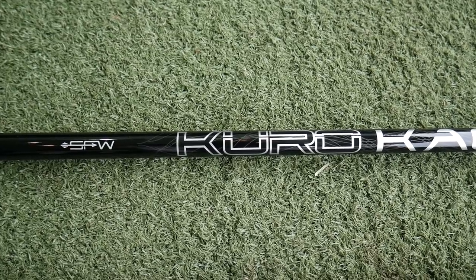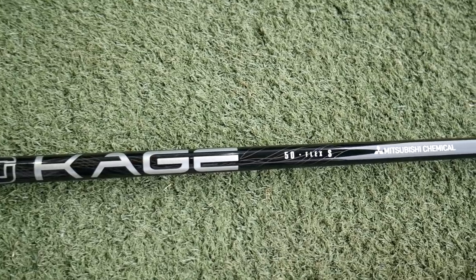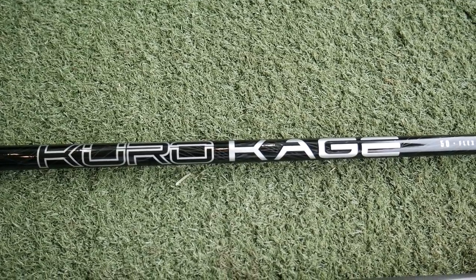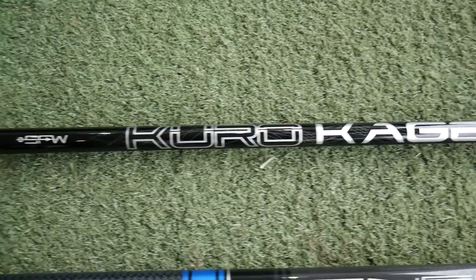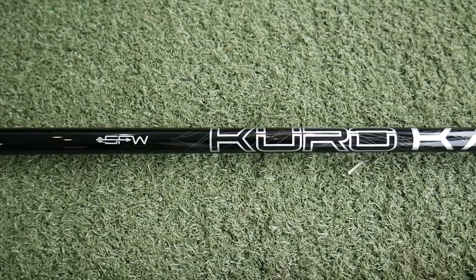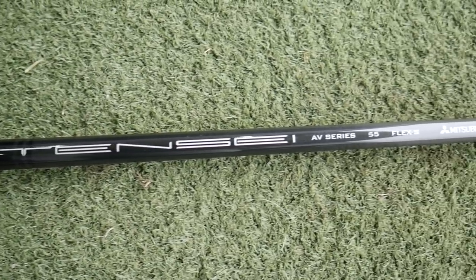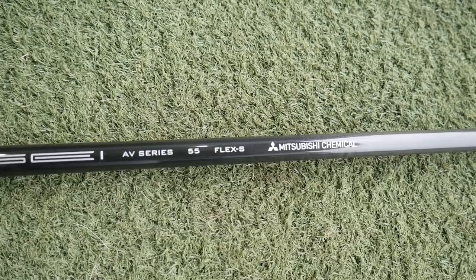Running through the shafts quickly: the first one is the Kurokage, which is a 50-gram shaft from Mitsubishi. It's a very lightweight shaft promoting more of a high launch and a moderate spin number, featuring the new SFW — Straight Flight Weight — technology, which is aimed at reducing a fade ball flight.